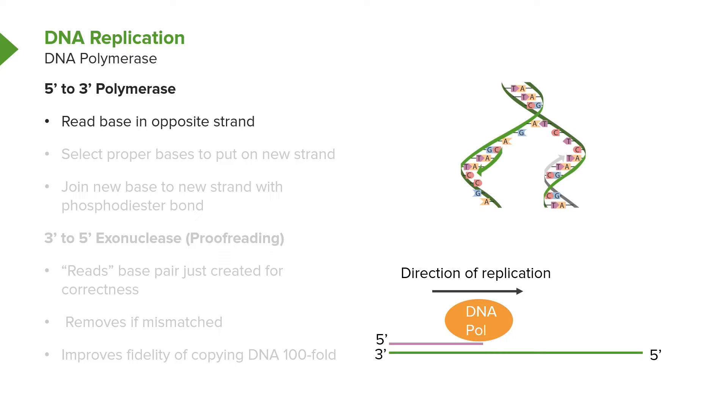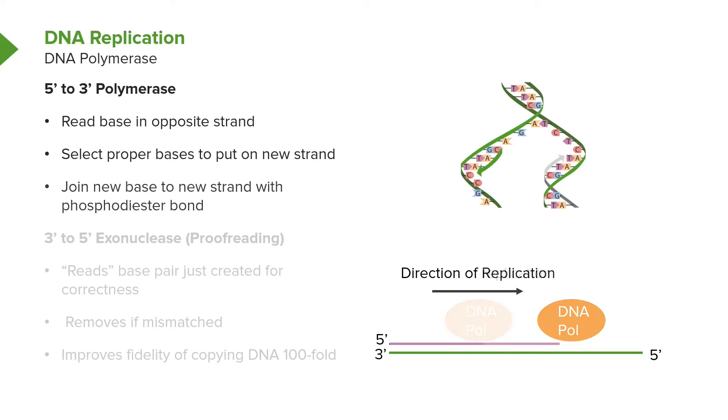It reads the base on one strand, and then it knows what to put into the strand that it's building. For example, if the DNA polymerase sees a G in the opposite strand, it will incorporate a C in the strand that it's building because C is complementary to G. The DNA polymerase selects the proper bases by knowledge of the base pairing rules, which say that G goes with C and A goes with T.